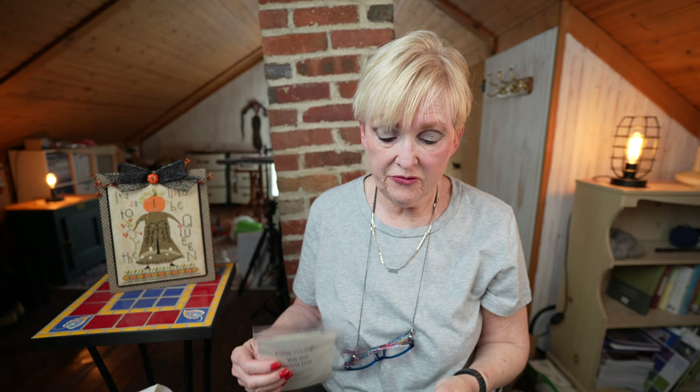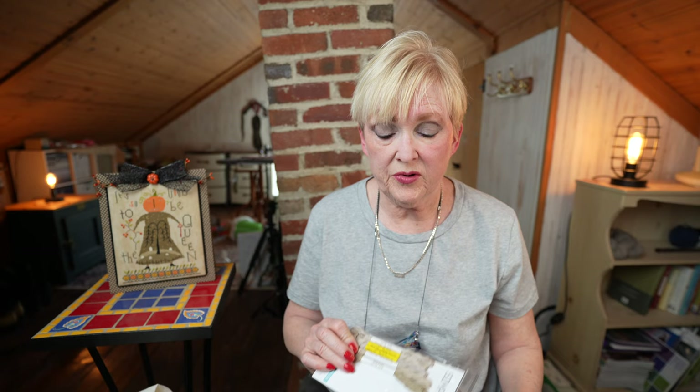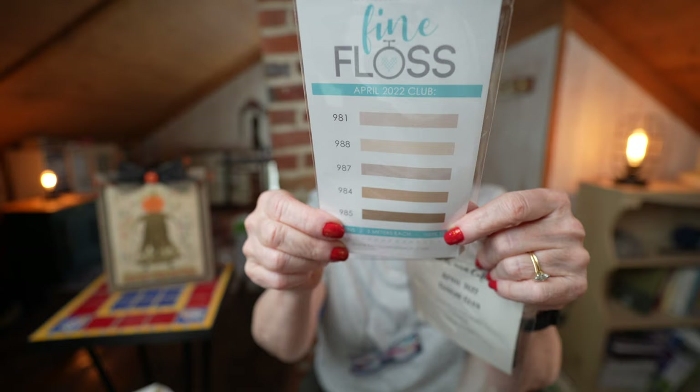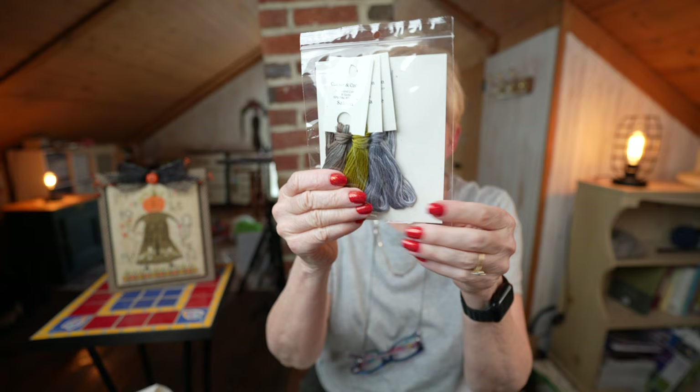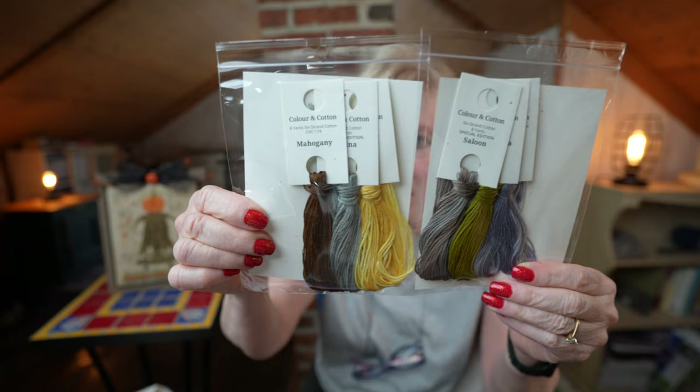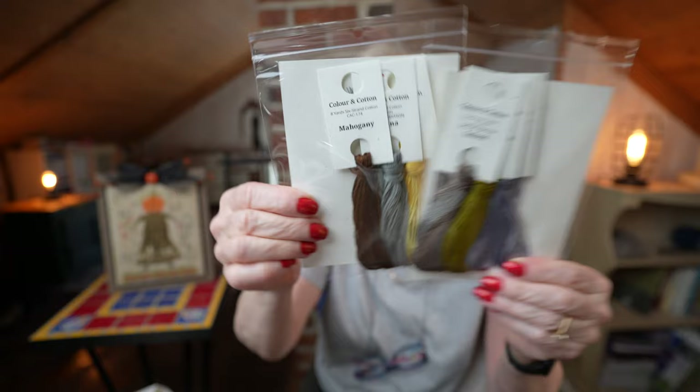I received some floss — I am in the NPI club with the Fat Quarter Shop, and I got the neutrals this month. They're beautiful. And then Color in Cotton: this is the April club — I'm in the neutrals club — and this is the May thread club. So that's really cool.